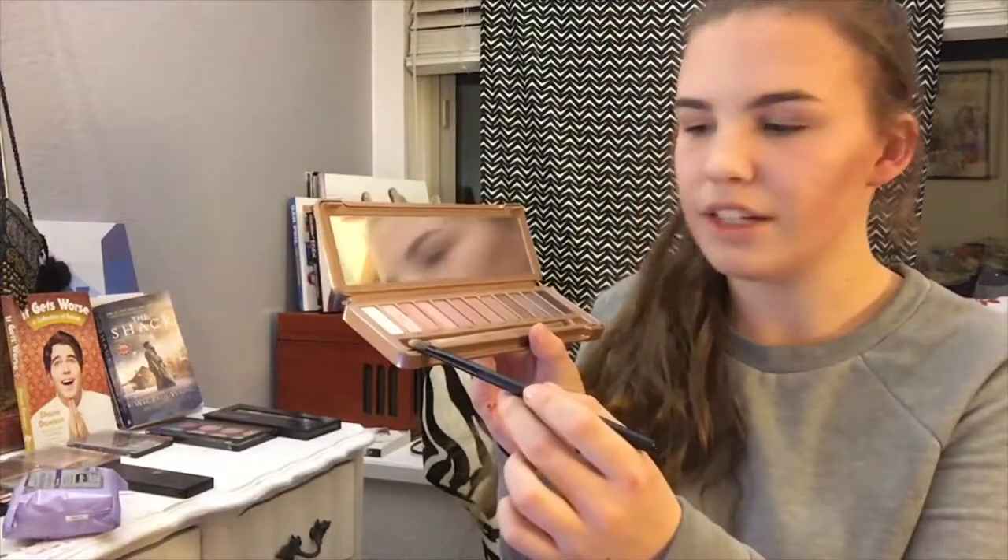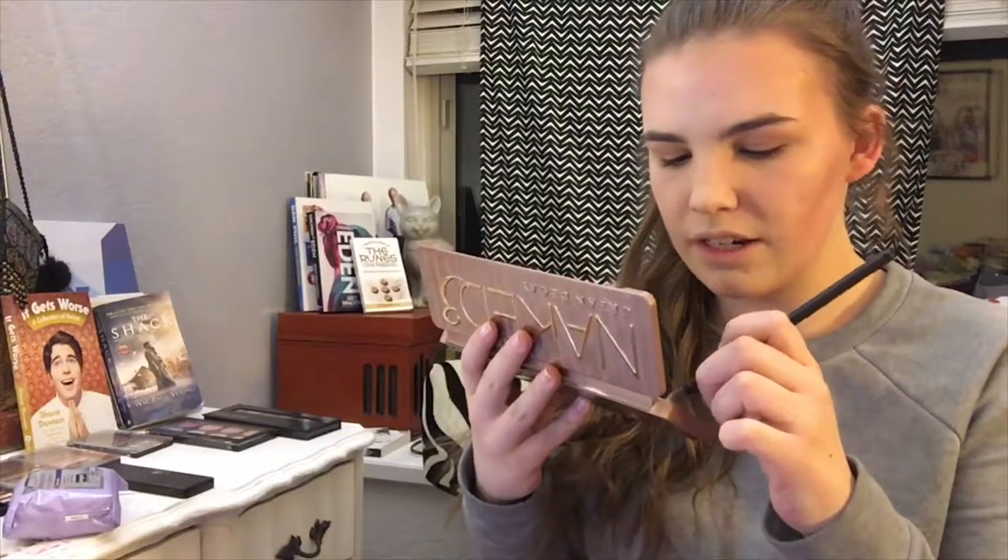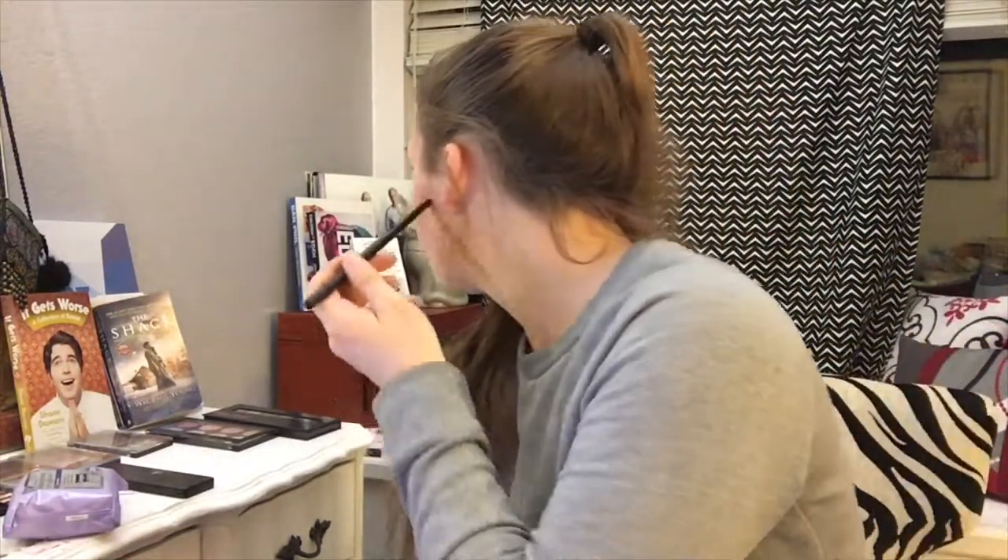Doesn't he have dry skin? Isn't baking just gonna make it super cakey and dry? Why is he using so much powder? So we're gonna use white eyeshadow, using a shadow brush because I don't have any other brushes. We're gonna use Strange in the Naked 3 palette — it's not quite white, it's like an off-white. Is it shimmery? I hope not. We'll pretend that showed up. This is a good poop streak on my face.